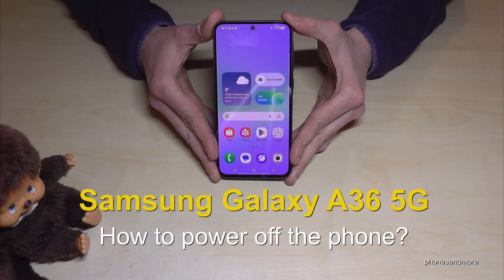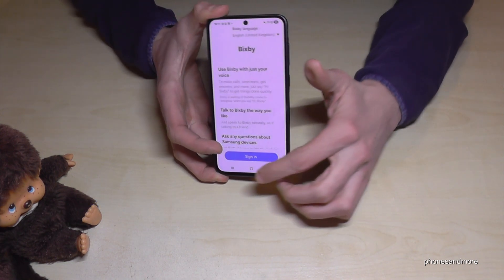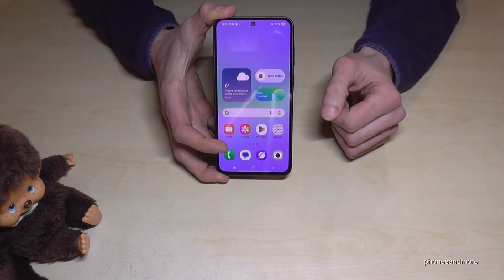Hello everybody! I want to show you with this video how you can power off the Samsung Galaxy A36 5G. And I think you've realized it already — if you're long pressing the power button, you wake up Bixby. But how do you power off the phone?